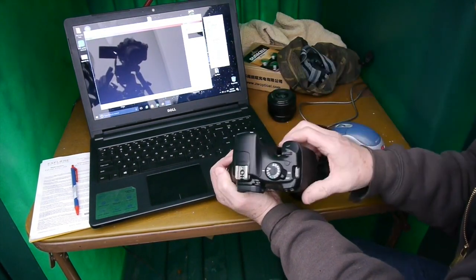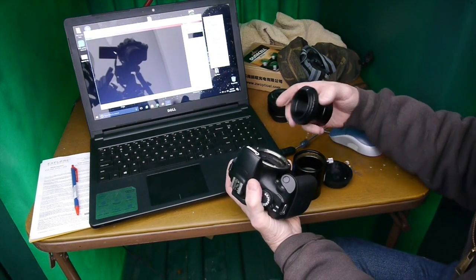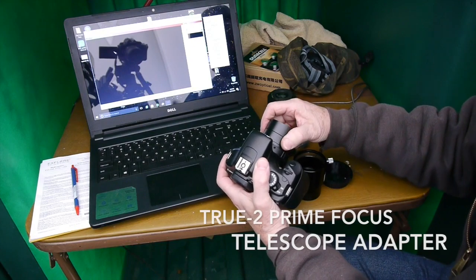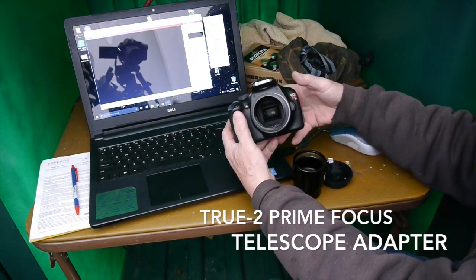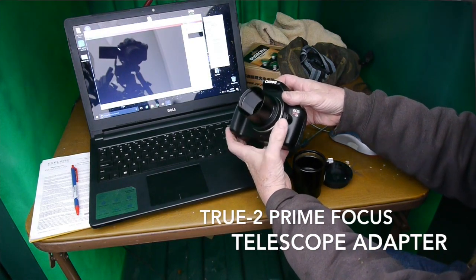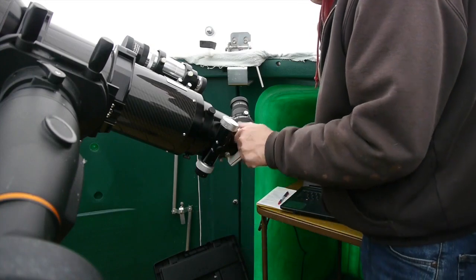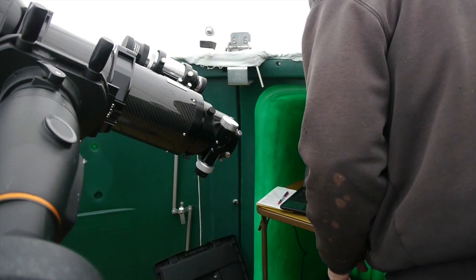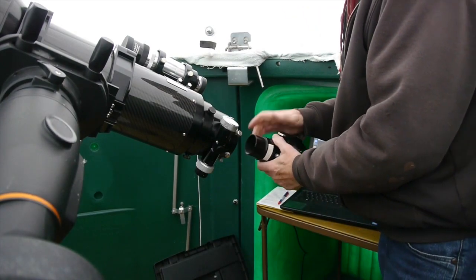You can get online and find these T-rings, or telescope adapters — in this case it's called the True2 Prime Focus Telescope Adapter. So I'll take off my eyepiece there, and now we'll just slide the camera into the telescope.